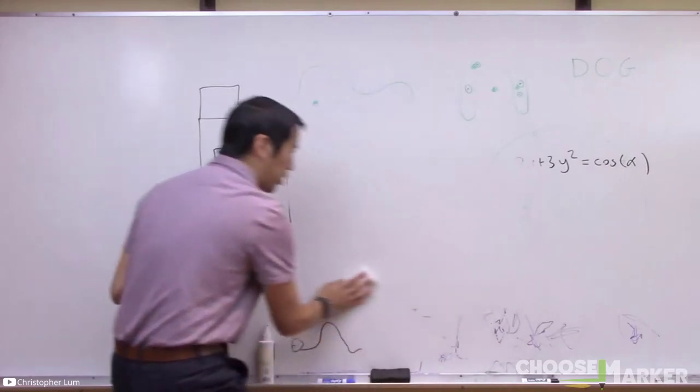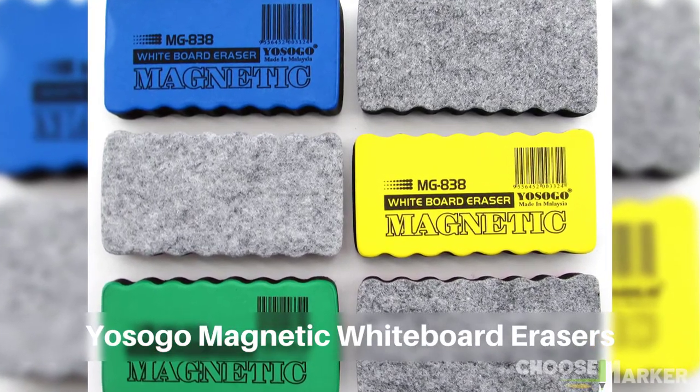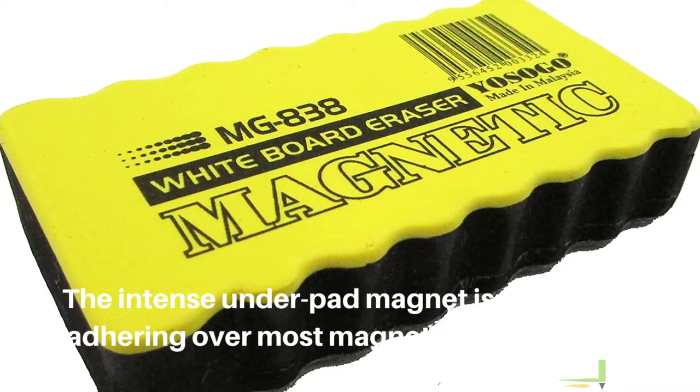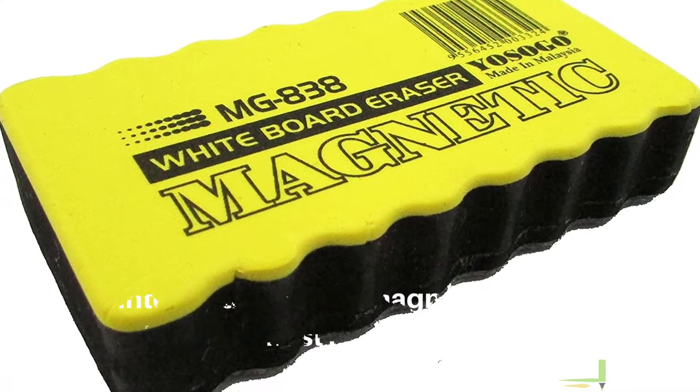Let's begin. The first one on our list is the Yosogo magnetic whiteboard eraser. With a unique design, it is perfect for office, school, and other locations. The intense under-pad magnet is capable of adhering to most magnetic whiteboards.